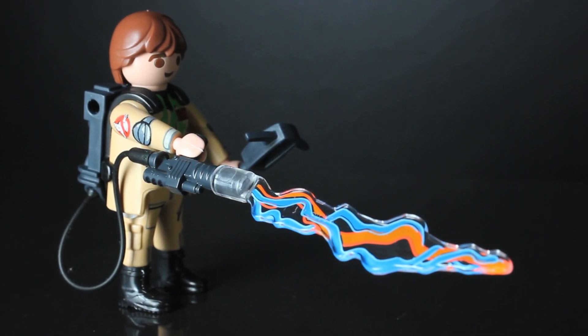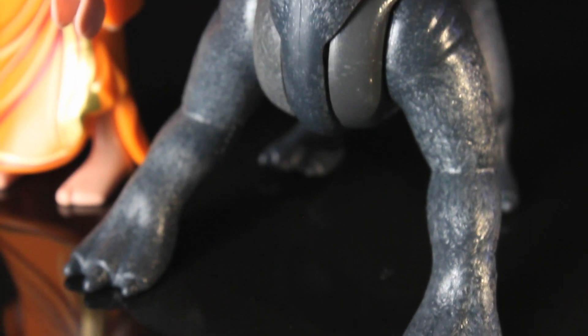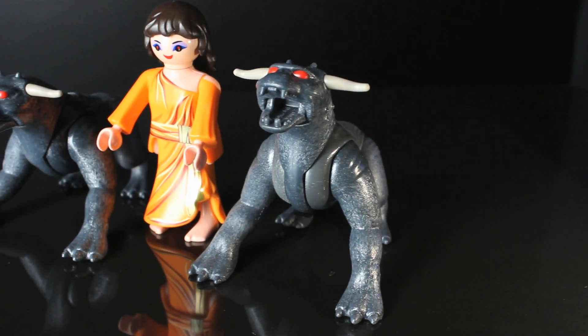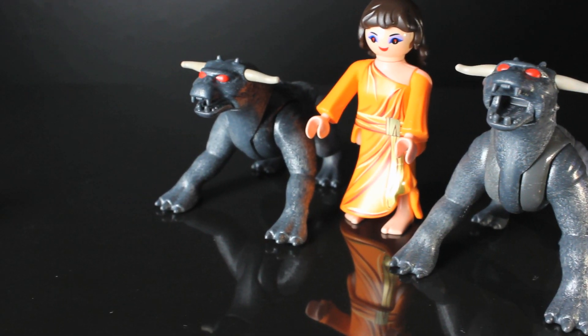So why did I get this playset? Well, as cool as it is to grab new Ghostbusters stuff when I see it, it was actually the terror dogs that made this a must-buy for me. The design of these things is really awesome — they look just like they do in the movie. They definitely don't look like the usual Playmobil style of toys, and to own two of them, well, that's just neat.